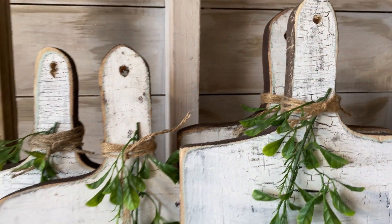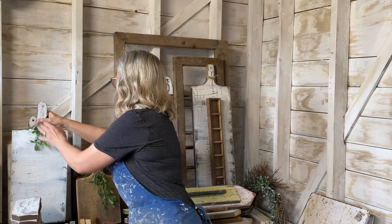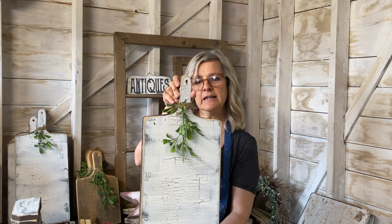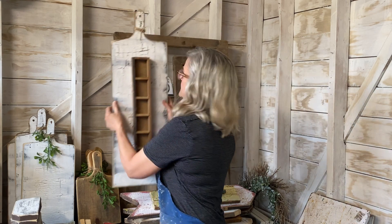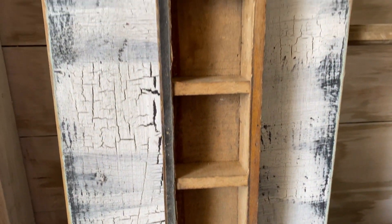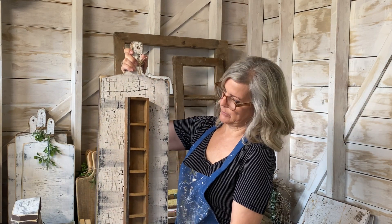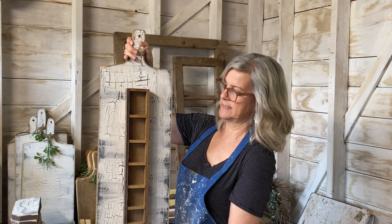I did a bunch of those in random sizes, and they're really nice hung up in the kitchen. One of my favorites is a bigger one where I found a little drawer — I think it came from a sewing machine cabinet — that had been in my pile for ages. I thought it would look really nice nailed onto the cutting board, so that's what I did. You could put little faux plants or knickknacks in it and it would look great hanging up.